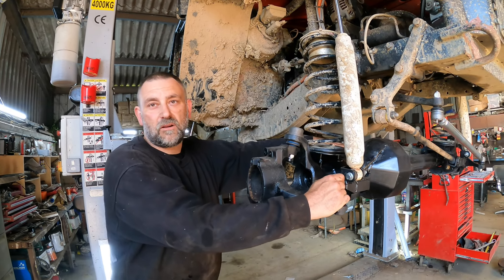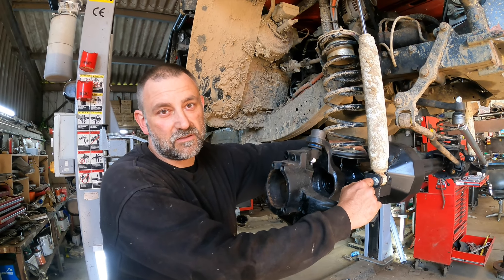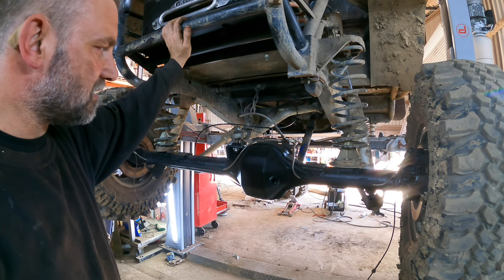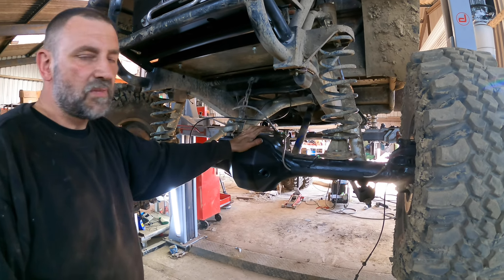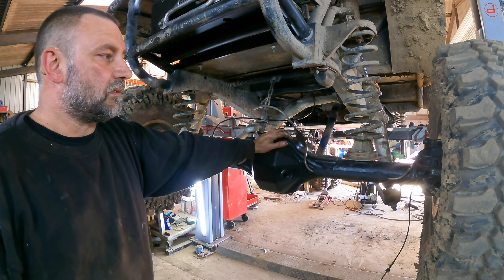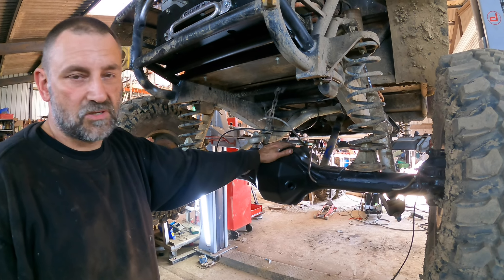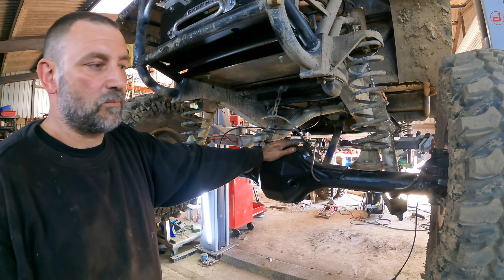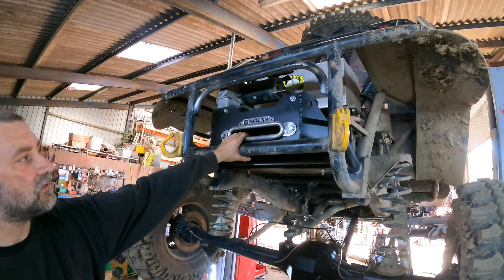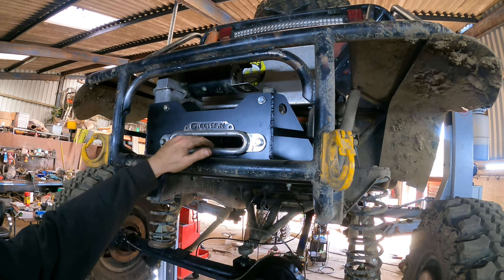We've now fitted an air locker on the front. I can't afford an air locker for the back, so I'm going to weld the rear diff up. We've replaced the rear axle as well — that's now Discovery 2 — and we're going to put a welded diff in that end. We'll be dropping the wheels off, pulling the shafts and getting it welded up. We've also fitted the old 8274 winch that was on the front, now on the back.